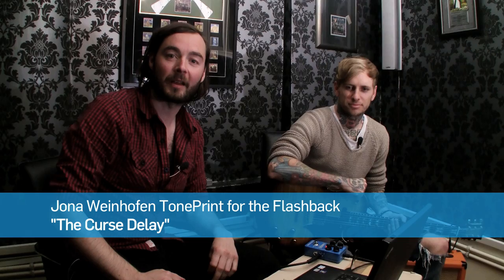Hi guys, this is Tor from TC here in London at Raw Power Management, and we're here with Jonah from the awesome band Bring the Horizon. Today we're here to do a flashback tone print.